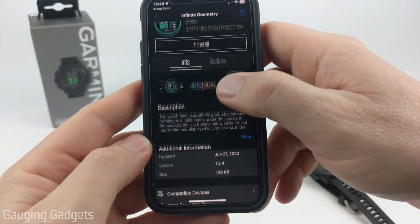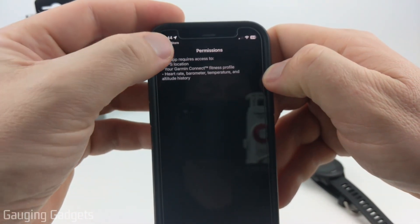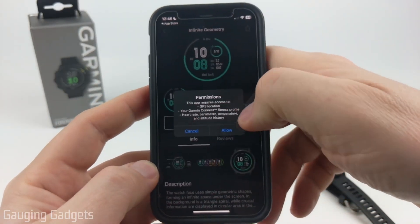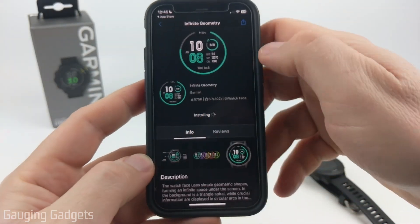Once you select in, you can see more information about the watch face, including the permissions that it needs to be able to function correctly. You can also see reviews if you want to. Once you're ready to install a watch face, select Install, and then you'll have to allow those permissions. Now it'll be installing to our watch.